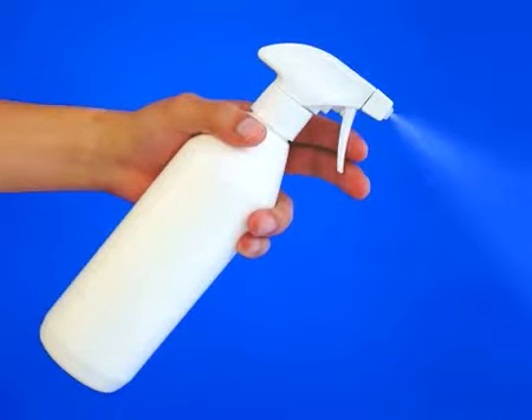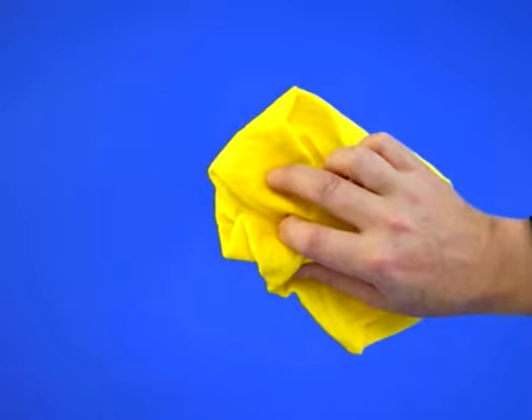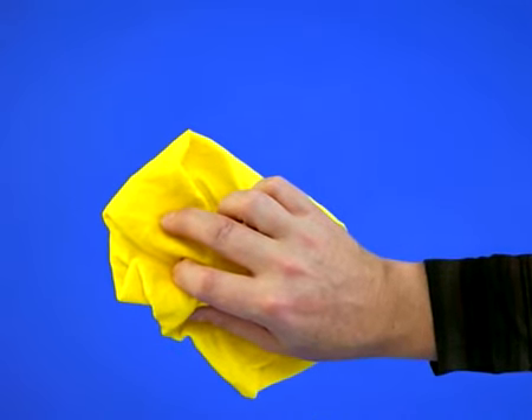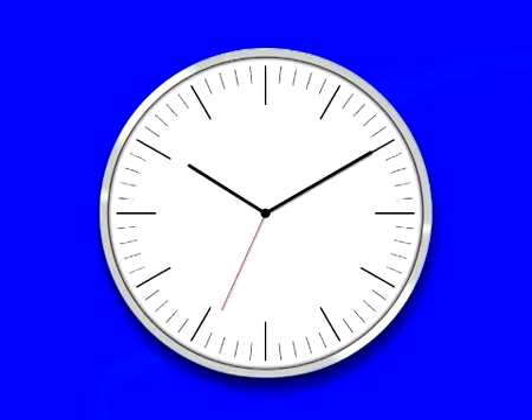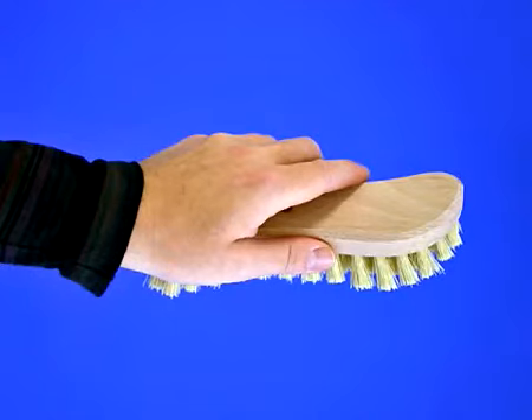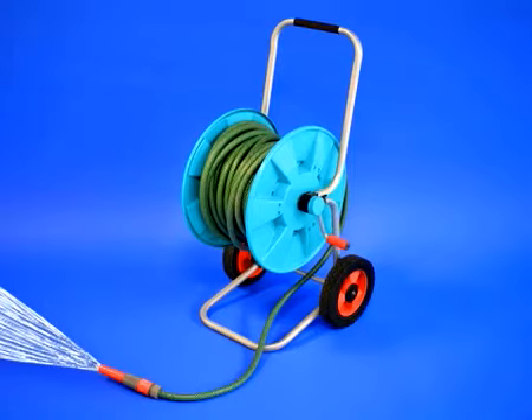Spray the surface with water and leave the cleaner to work for one to two minutes. Wipe off the dirt with a cloth or kitchen roll. In case of ingrained or persistent dirt, leave HG Powerful Garden Furniture Cleaner to work longer and loosen the dirt with a brush or a bathroom sponge. Then rinse off the dirt.